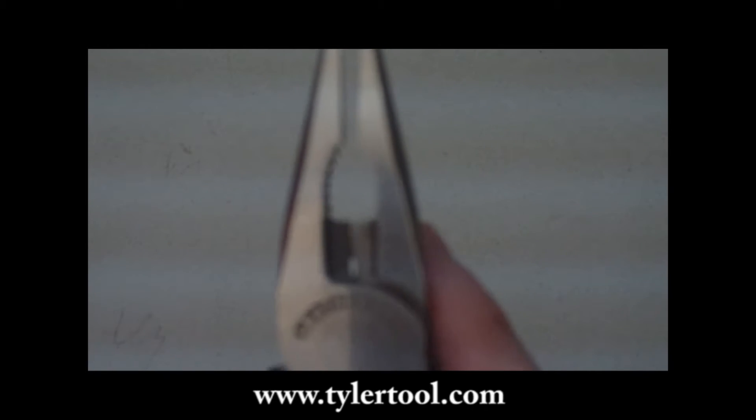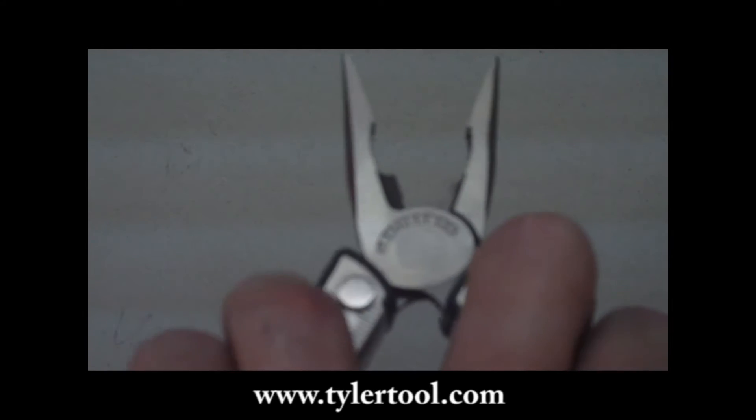It has pliers, needle nose pliers, wire cutter, and a wire stripper — wire stripper that is.